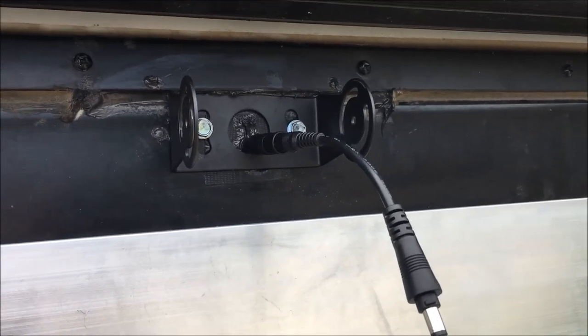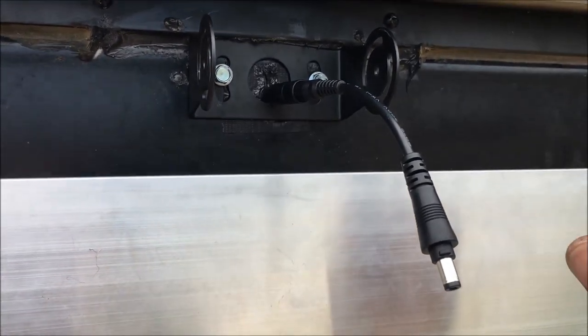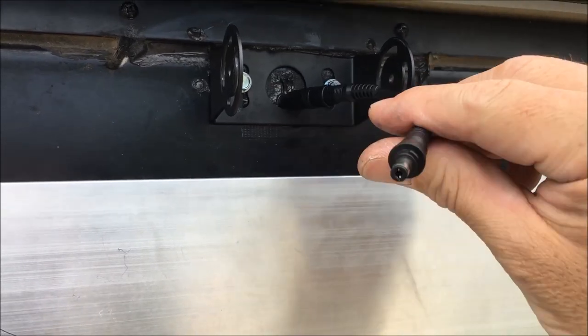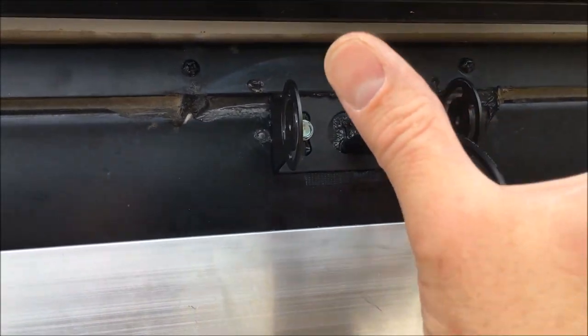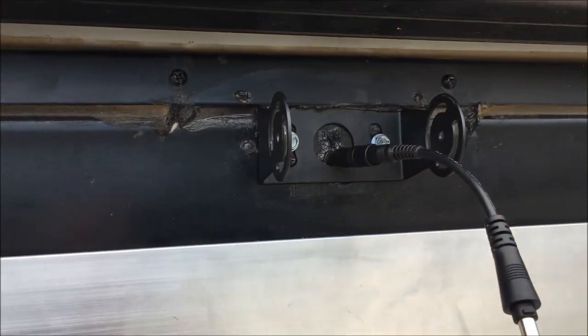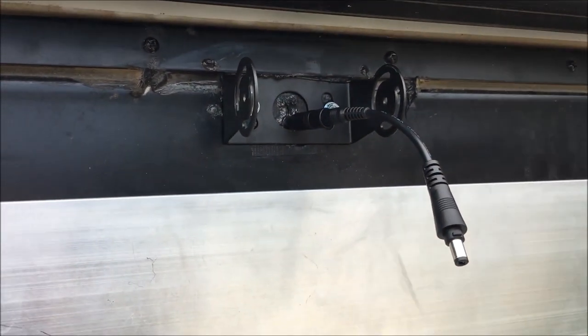Alright guys, you can kind of see the somewhat finished product here. I've got the little pigtail on that's going to plug right into our camera. I'm going to shove that right back through the hole, silicone it up a little bit more, and then mount the camera right up there. I'll be back to show you that outcome.